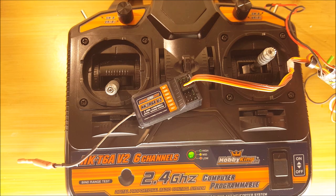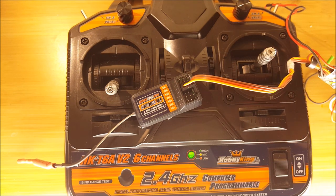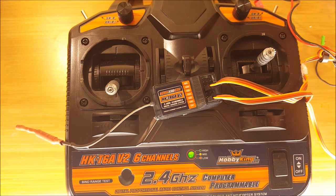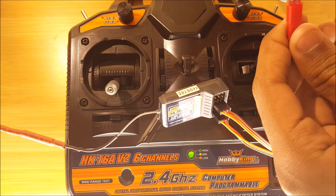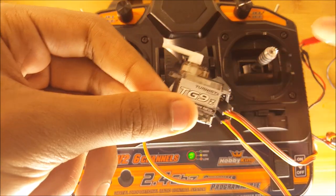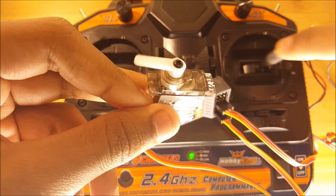Now we want to check to see if the transmitter is talking to the receiver. We're going to do this by taking a servo and plugging it into channel one. Turn the transmitter on first and then provide power to the receiver. When I push the aileron stick the servo is moving, which means that it is bound.